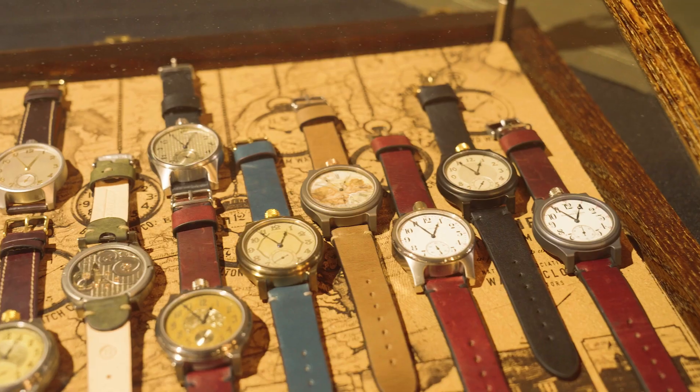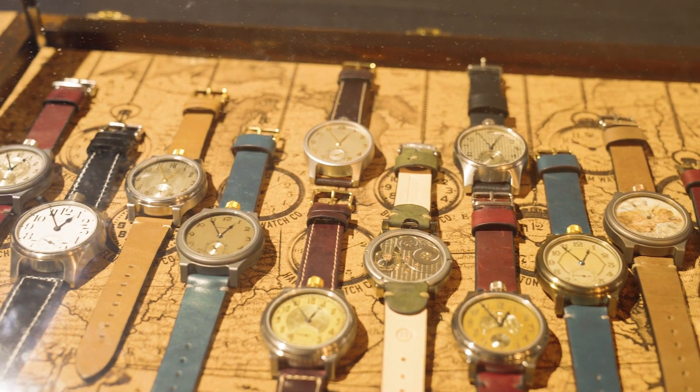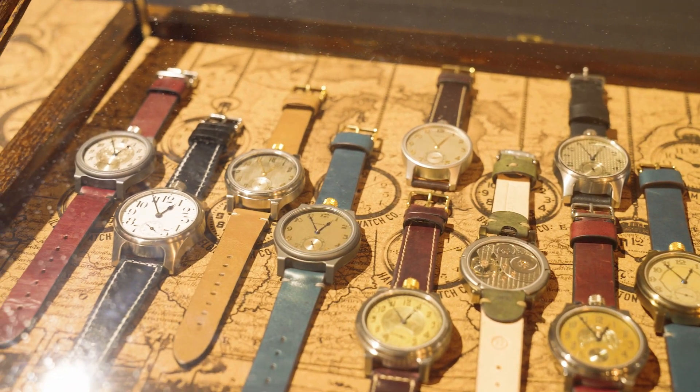If you have a family heirloom, we'd love to see yours. Definitely send us pictures of what you have. We'll meticulously restore the movement, the mechanism, the face, and the hands, and then mount it into our custom wristwatches to preserve that piece of your family history — but now as a wristwatch.